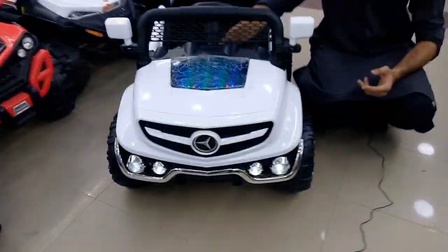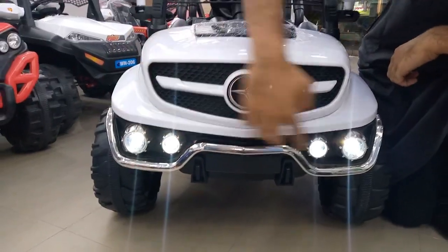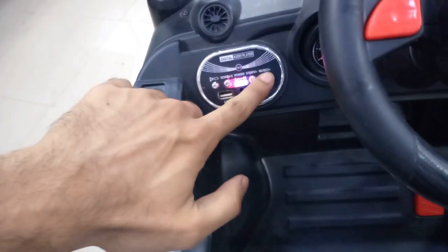I am going to show you the LED lights. The LED lights are on the front camera and you can see the lights on the front camera. There is a very beautiful model, plus aux pin, memory, and USB. There are options available here you can check. There is an MP3 player in which you can listen to any music or songs.